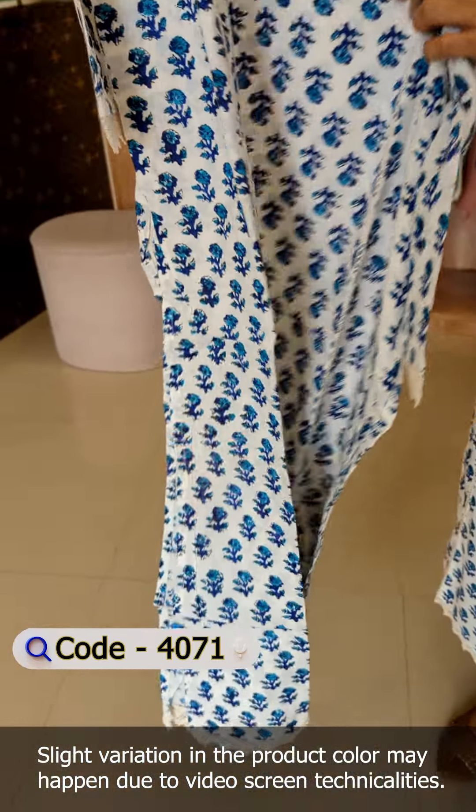It has a waist-to-full round elastic. The size is available in medium and large. I will show you the price as well.